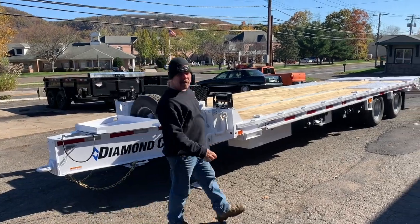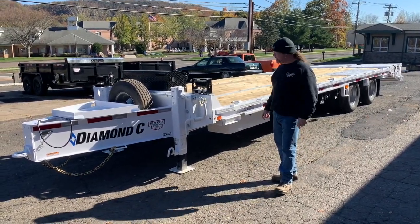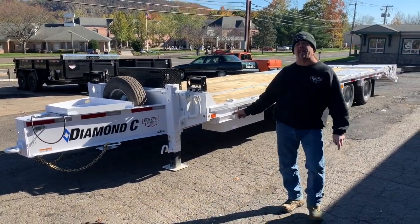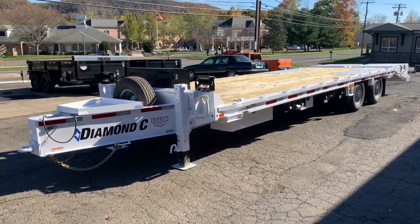Hey folks, Bobby here from Elm City Trailer. Two videos this week — last one I was in shorts, and now I'm in a sweatshirt because it's snowing. Anyway, we got a Diamond C Pmax 210. This is a 25,000 gross trailer, 28 feet long, 16-inch I-beam.